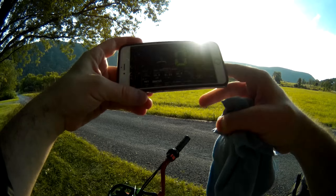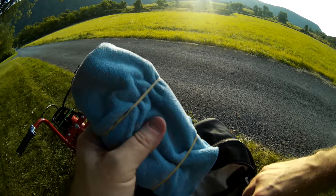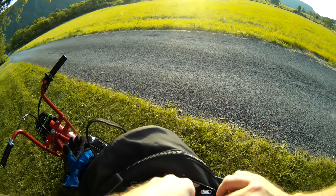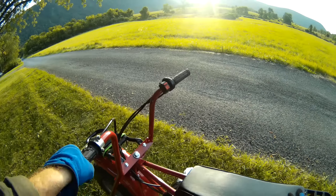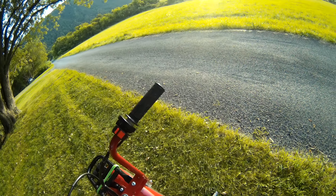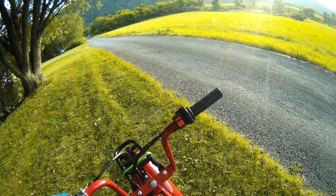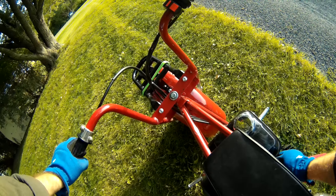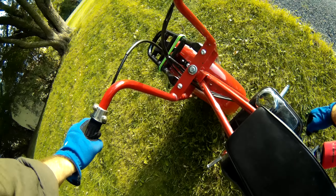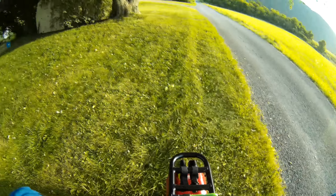I'll go back down one more time. Now these tires are like five, five and a half inches in the front, five in the rear, so they're very soft. If I pump these up I'm sure I could go faster, but that's plenty fast for me. One more speed run here.